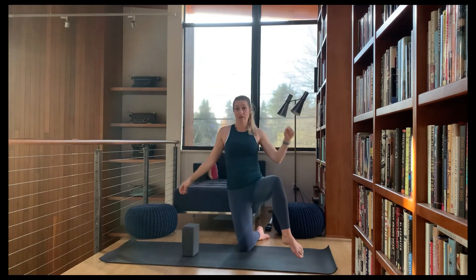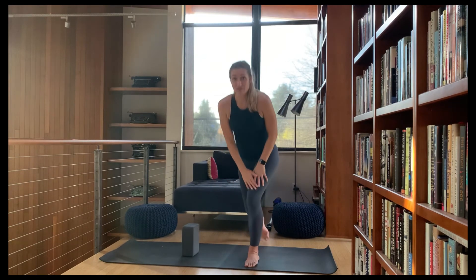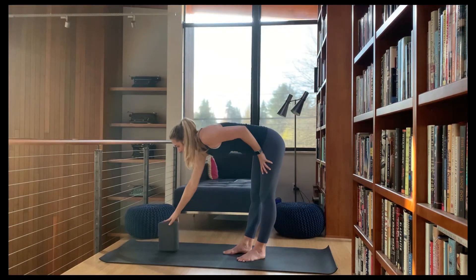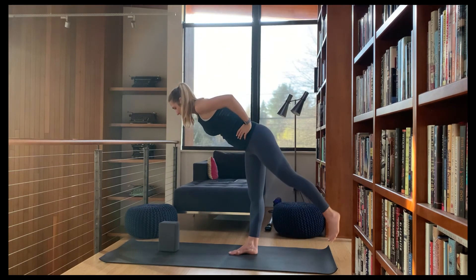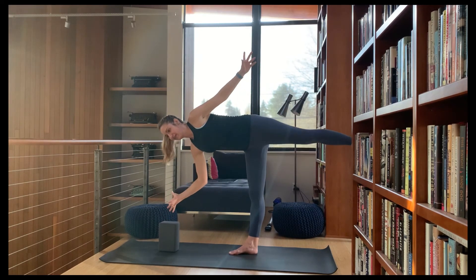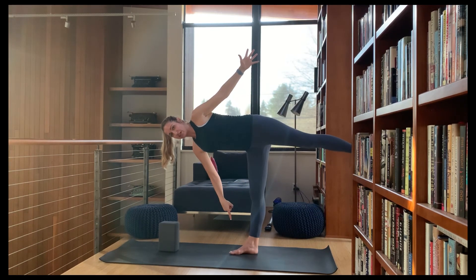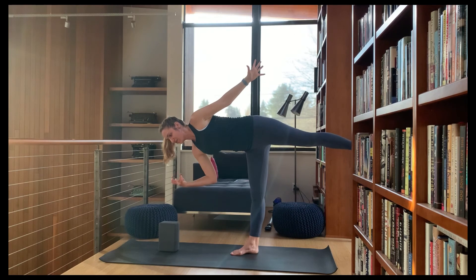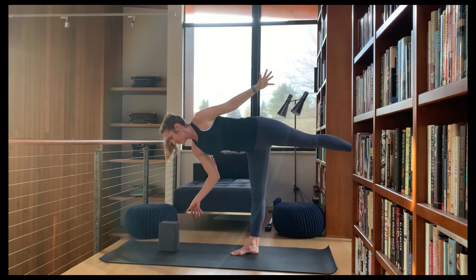Hopefully your muscles are starting to be a little bit fatigued — this is a lot of work. Half moon on the other side: grab whatever props, tools, or walls you need. Hinge forward with the torso, send the back knee out, maybe reaching toward your prop or not. Flex through that back heel, really engaging through the muscles. You can see I'm starting to shake here — that just means those stabilizer muscles maybe haven't been worked enough, or maybe they're just exhausted at this point.